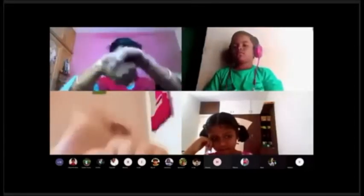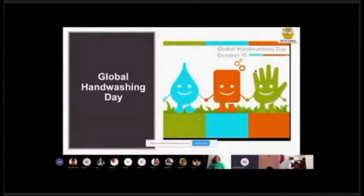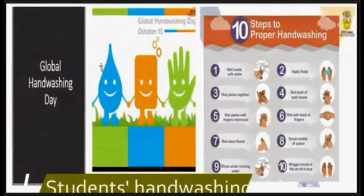Very good! We have to wash our hands with water and soap. Wash, wash, wash your hands — make them nice and clean. Rub the bottoms and the top, fingers in between.